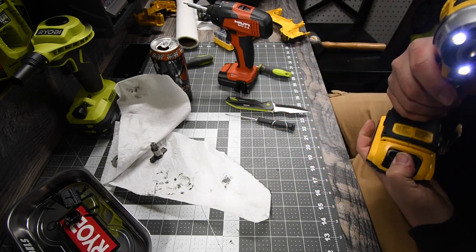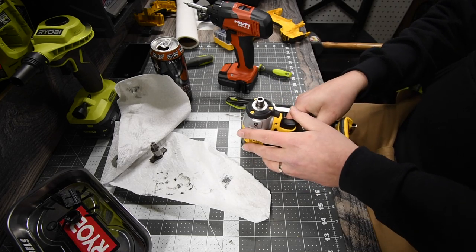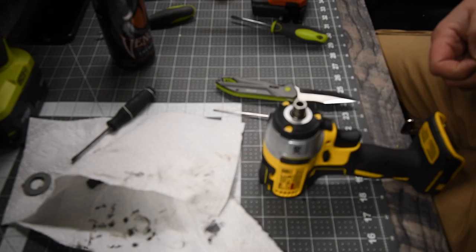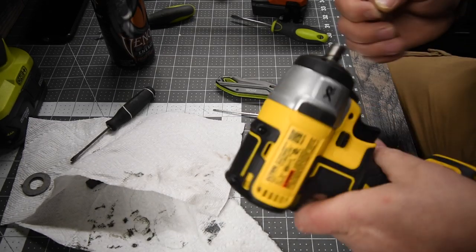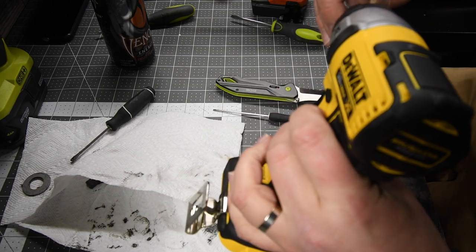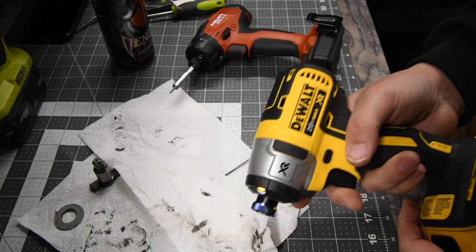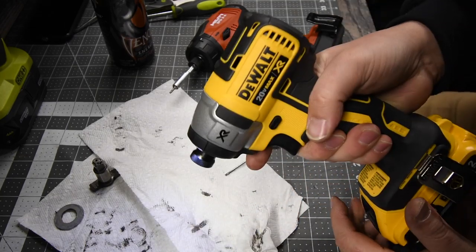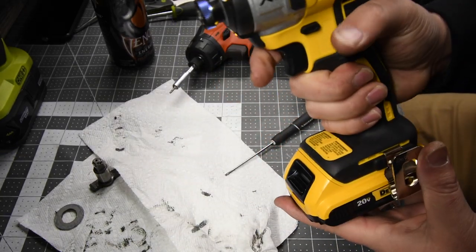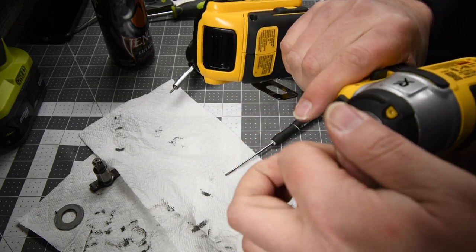Alright, so let's finish up and put the collet on. So we got to make sure we put the ball bearing back in. There you go — I turned the three-eighths inch impact wrench into a quarter inch hex impact wrench. Here's the XR impact driver and impact wrench. Very good.